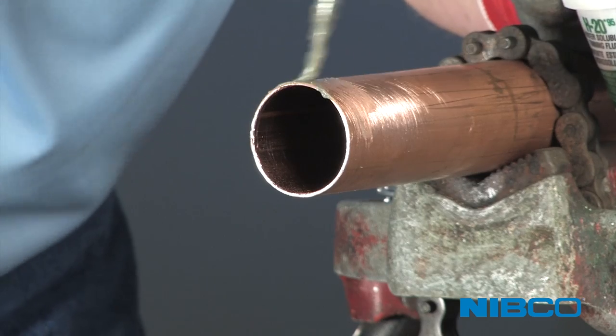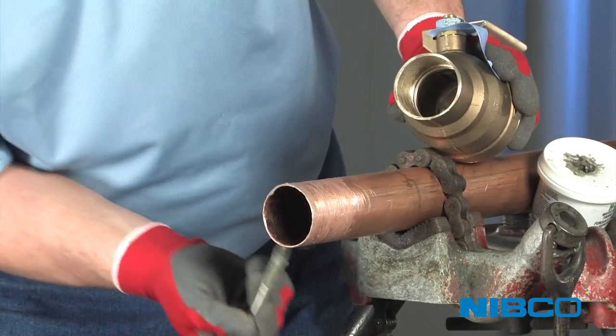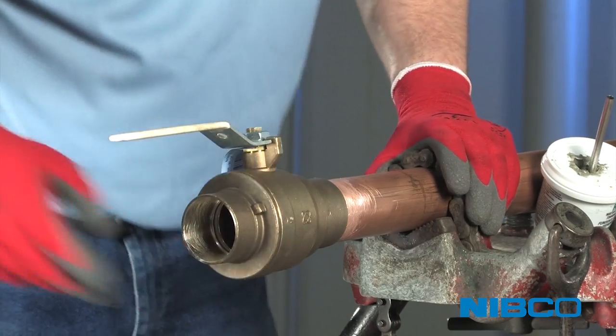Apply appropriate flux to outside of tube and inside of solder cup. Surfaces to be joined must be completely covered. Coat the surfaces thoroughly. Always close a ball valve prior to soldering.